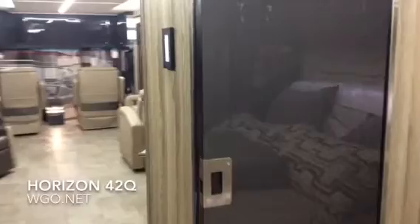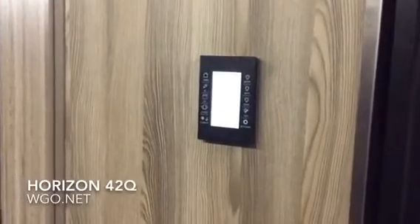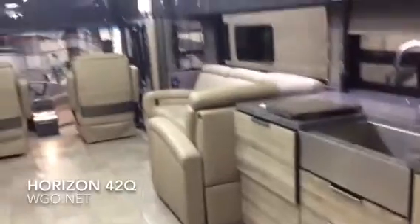You're also going to have the half bathroom in the middle. You have three different choices on the wood as well as three different fabric choices on this coach, as you will with all the Horizons. This is the central monitor panel where you can control all the functions of the motorhome. A quick look inside the half bath, and then one more quick look at the Horizon 42Q built by Winnebago Industries.